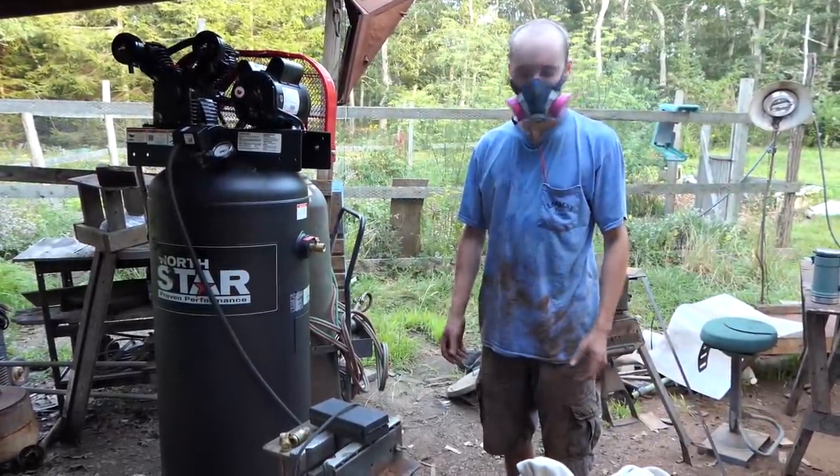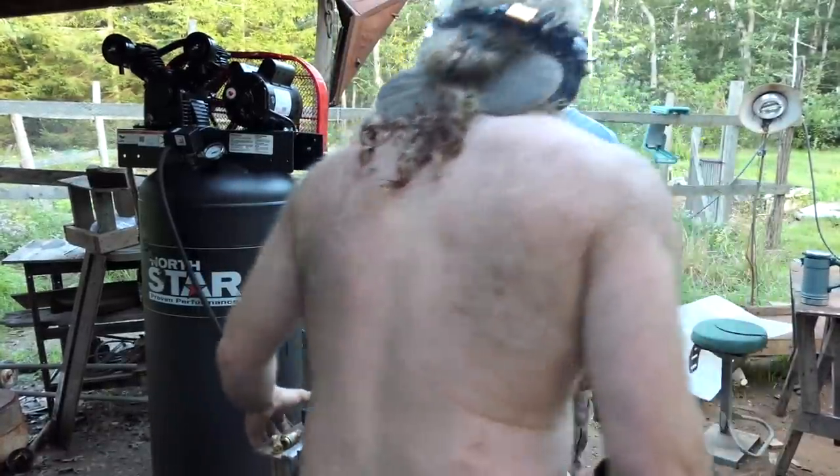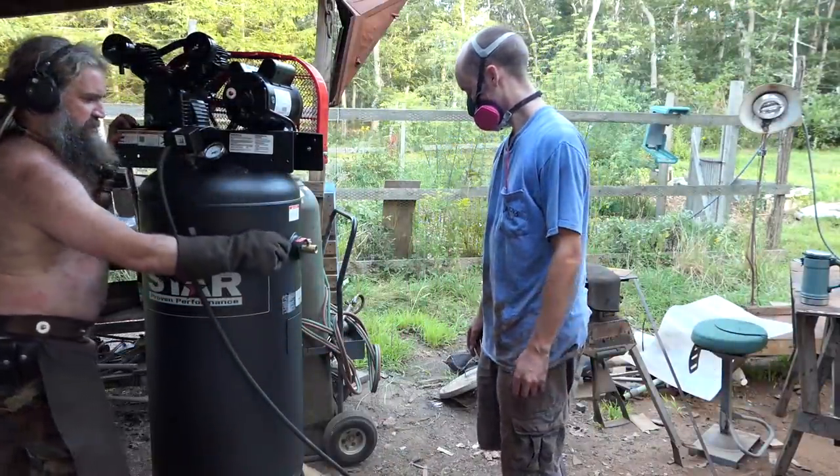So poor old Ebon got very dusty, cleaning up all the bits of glass that I got covered in. I don't have the right fittings for this compressor, but I'm going to use it to blow off Ebon.